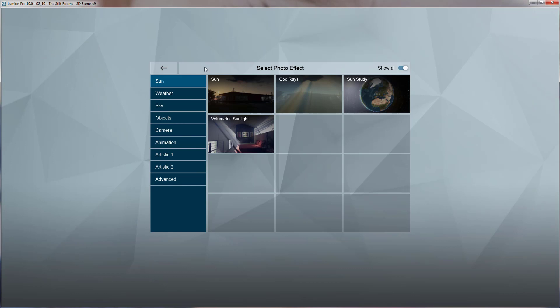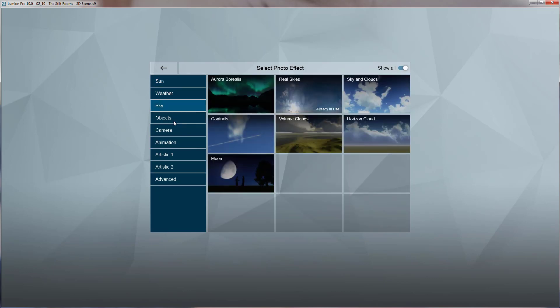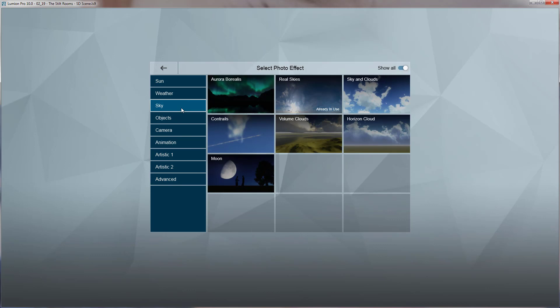Running through new features, I dug through the effects to see if anything was new there. I noticed they changed the effects window — they flipped the tabs from the top to the side, and there's a toggle for typical or favorite effects. I'm not sure that was a major functionality issue; maybe they're preparing for a future feature. There actually aren't that many new effects — they've updated a couple.